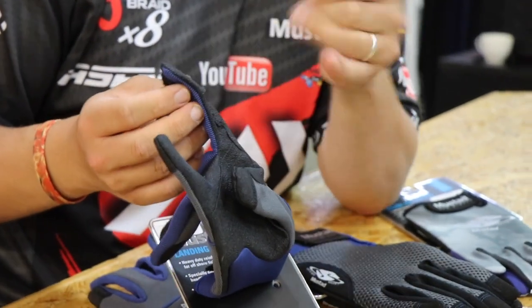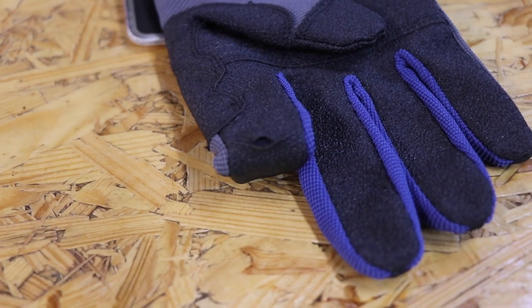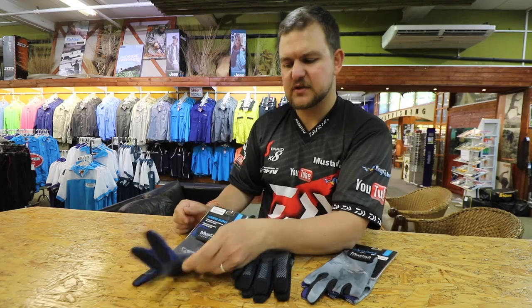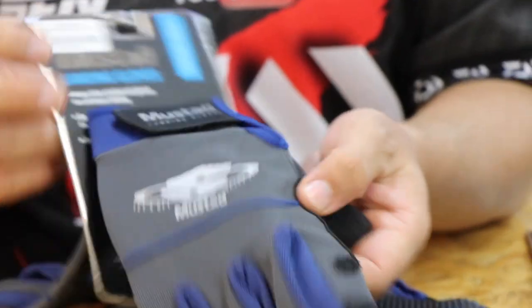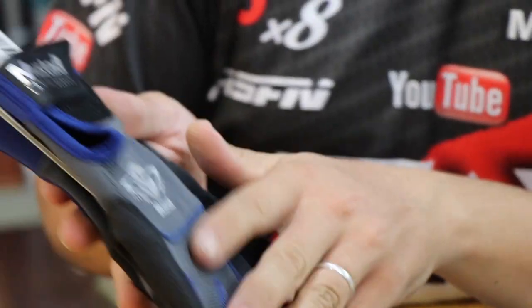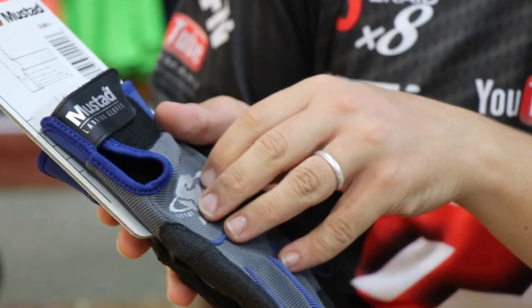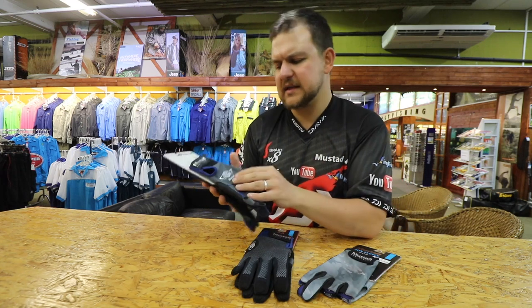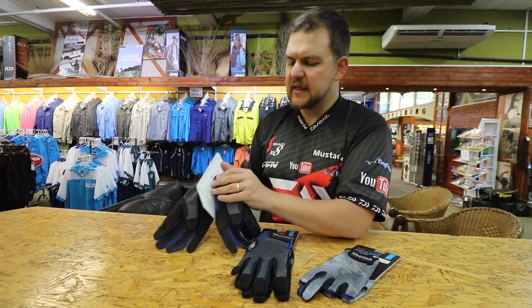One thing to note — using these as a casting glove is going to be an issue because your line will catch on that the whole time. These are designed specifically to put on when you need to land a big fish, like marlin. The back is a nice lightweight material that water can drain through quickly and dries very fast, so you don't have to worry about soaking wet gloves.